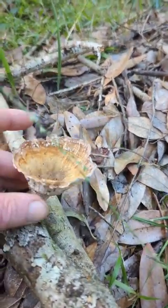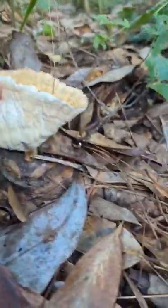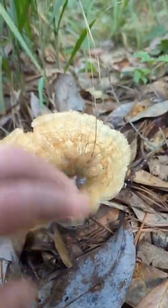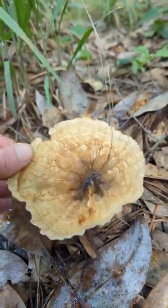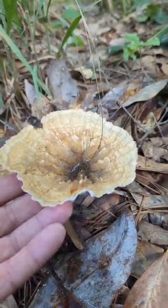It seems to trap and catch water. This guy right here is a little more impressive of a specimen, and I've been looking at this one for at least a month.